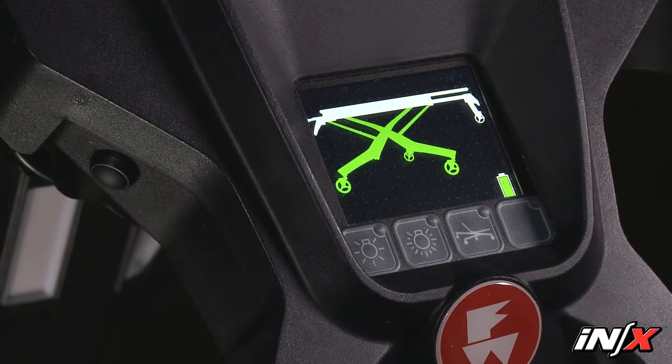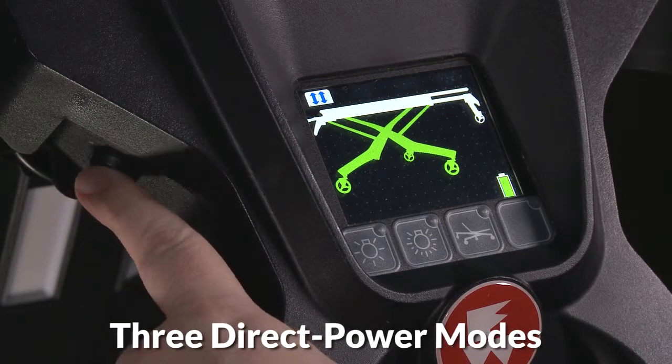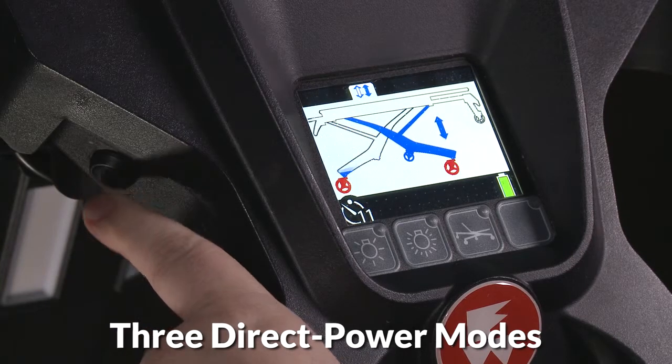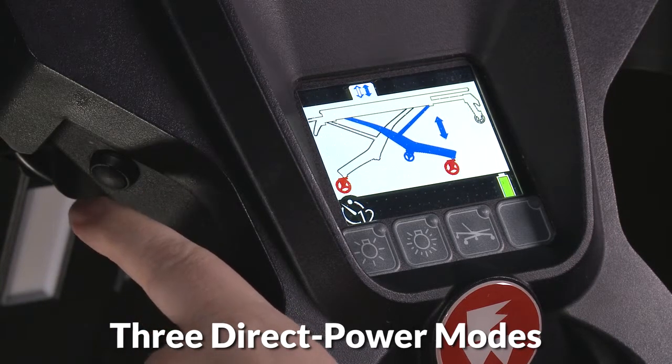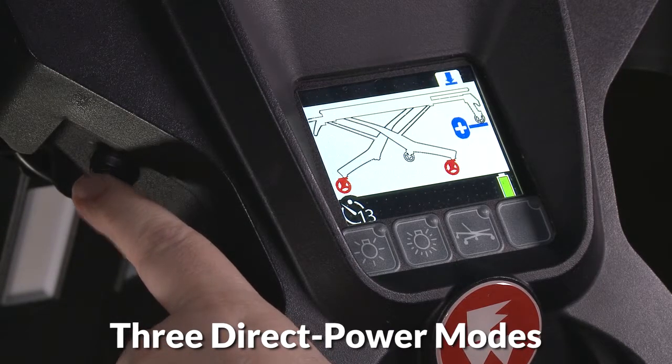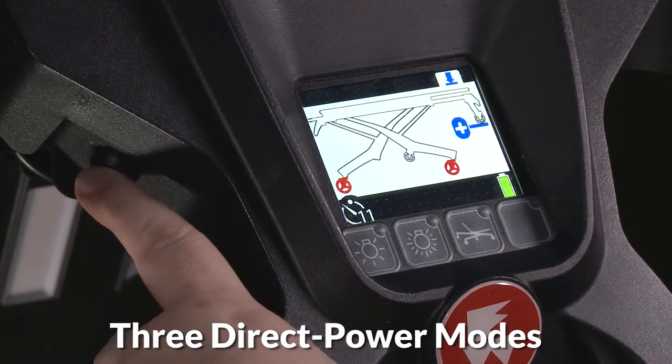Use the mode button to select from three direct power modes. These are considered alternate modes and are not part of normal operation of the NX. Each button press cycles to the next mode, with matching images on the display.